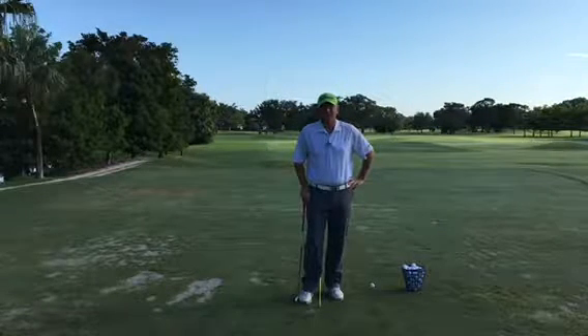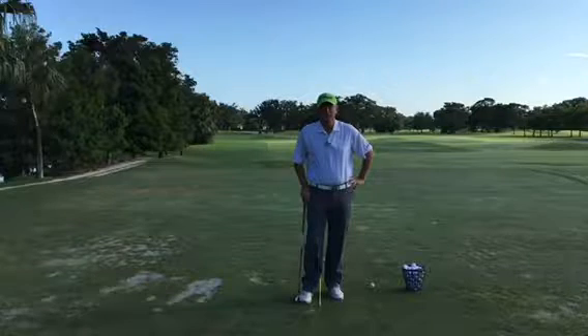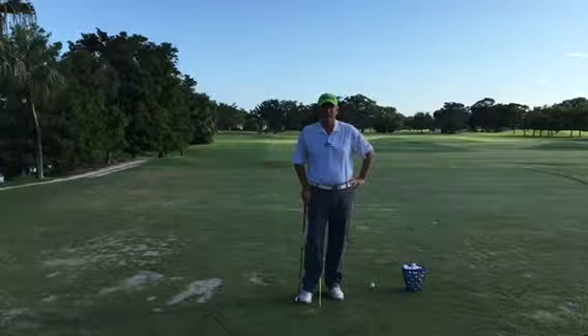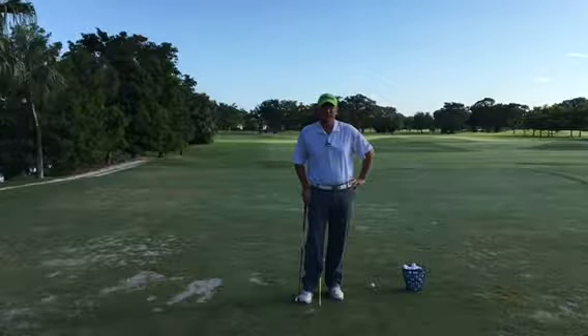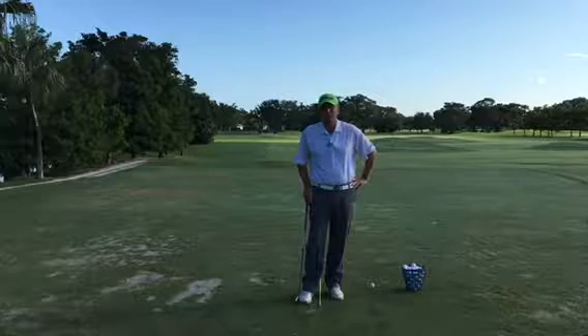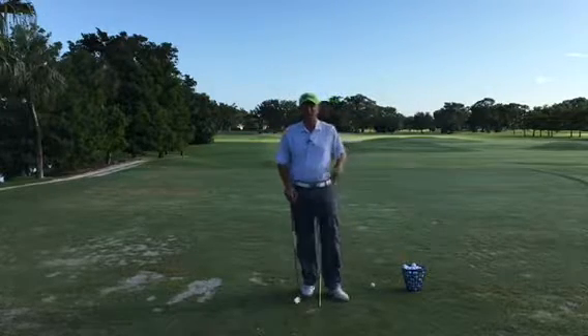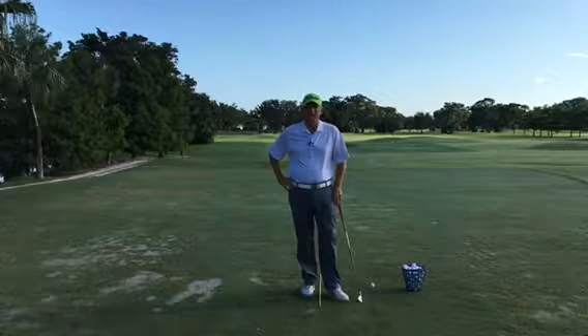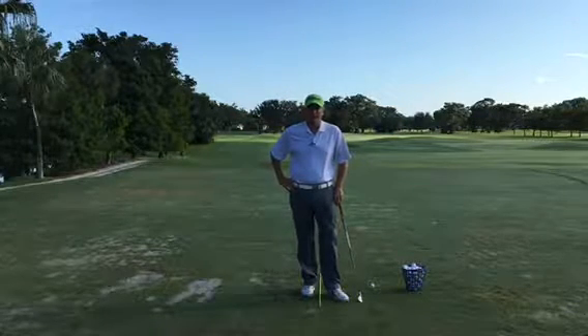Hello golfers, Jess Frank coming to you from the beautiful Deer Creek Golf Club here in Deerfield Beach, Florida. It's a gorgeous morning and I wanted to talk to you about the meat and potatoes of your golf swing — something that every golfer should work on every time they come to the golf course. I'm talking about a drill.